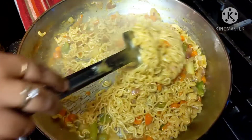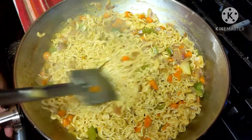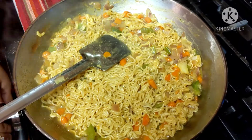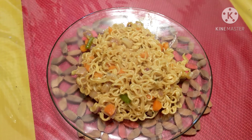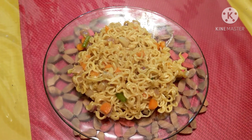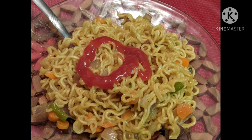Now it's done, I will serve it. The noodle is ready to eat. Thank you for watching my video!